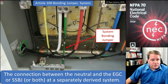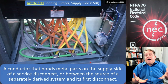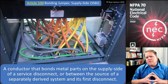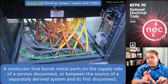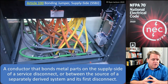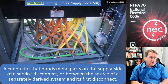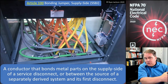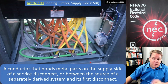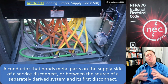The last definition is supply side bonding jumper. It's a bonding jumper on the supply side of the service disconnect, or between the source of a separately derived system and its first overcurrent device. This has always been a point of confusion: when you think of the supply side of a transformer you tend to think of the primary, but that's not what we mean here. A supply side bonding jumper is a conductor that bonds metal parts on the supply side of a service disconnect or between the source of a separately derived system and its first disconnect.